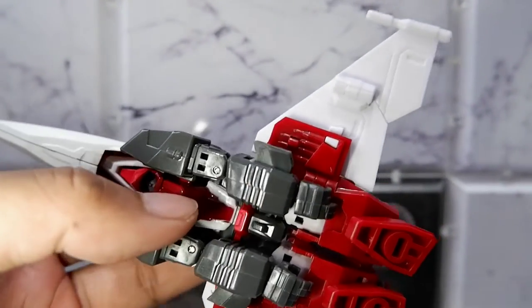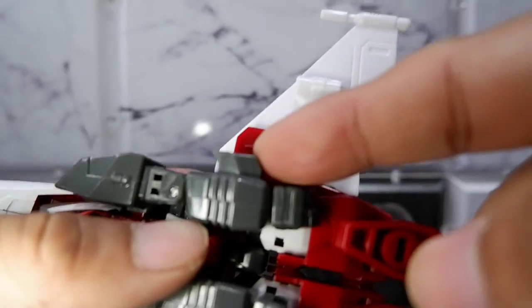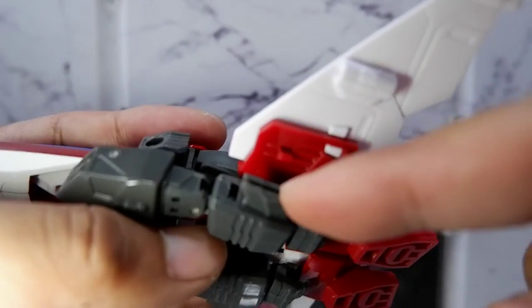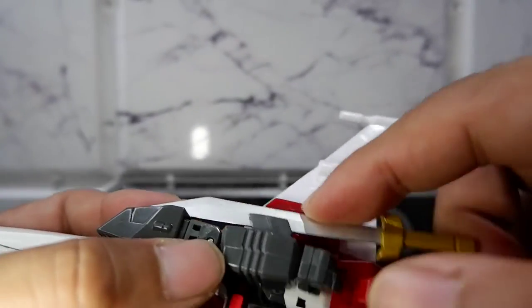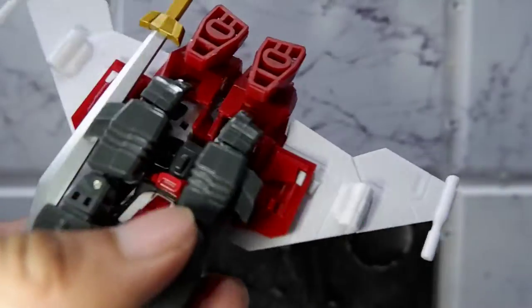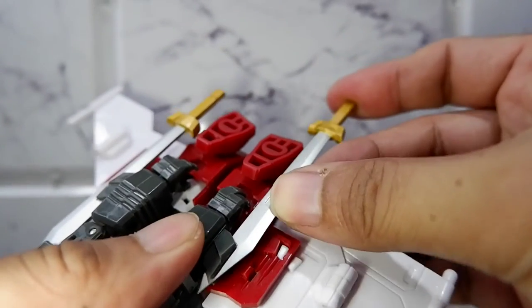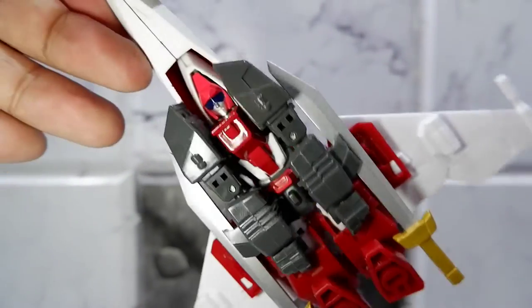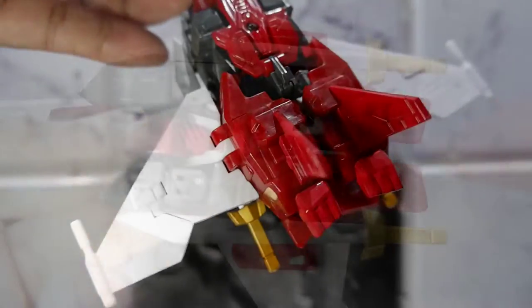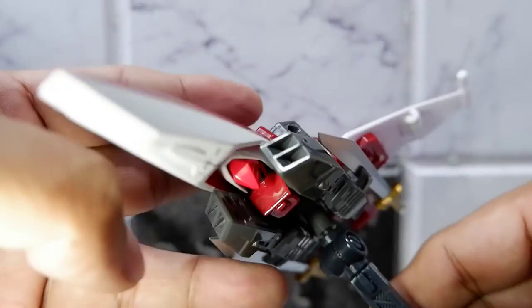You can also attach the swords in jet mode. There's this part in the arm — you simply slide the sword in. There it is. Same as the other side — there you have it, attached to the jet. And here is where you attach the stand connector.